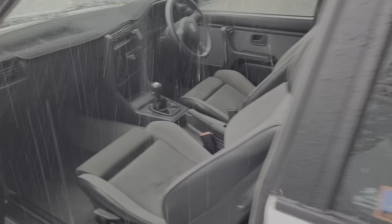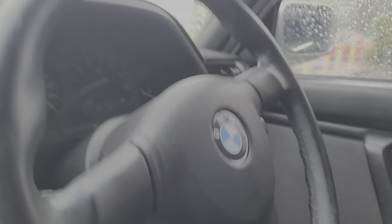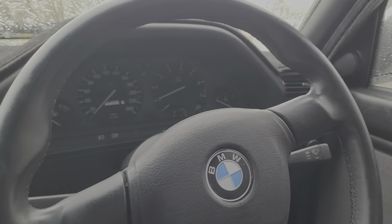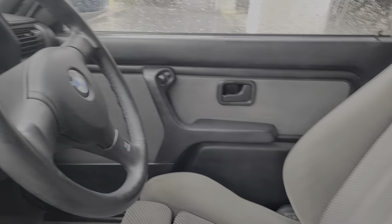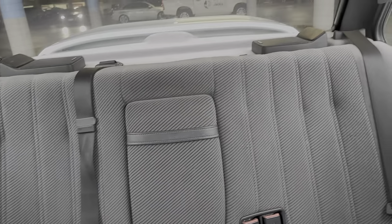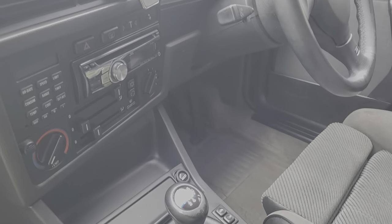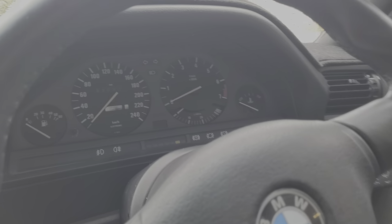I'll open the door quickly so we can get an idea of the interior before the rain comes in really hard. It's still raining hard. At least here you can see the condition of the seats and the back seats. You can pause the video at any time to get a better idea of what any part of the car is like. Excuse a bit of misting — that's just the camera misting.